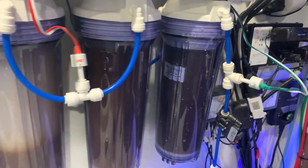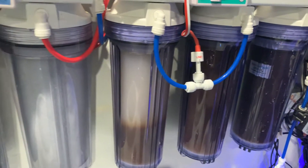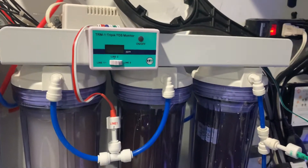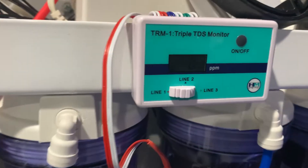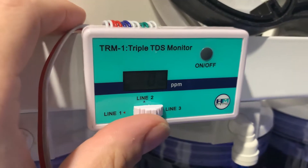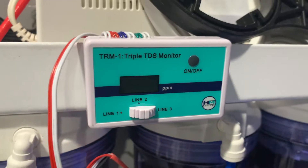Each one of my canisters here has a TDS meter on a triple monitor, so I know when any of my units or canisters need to be changed by looking at the TDS on their output.